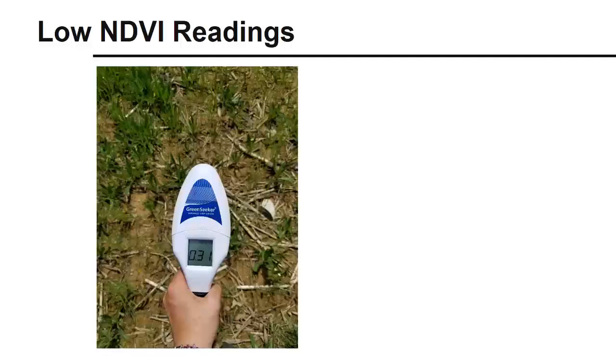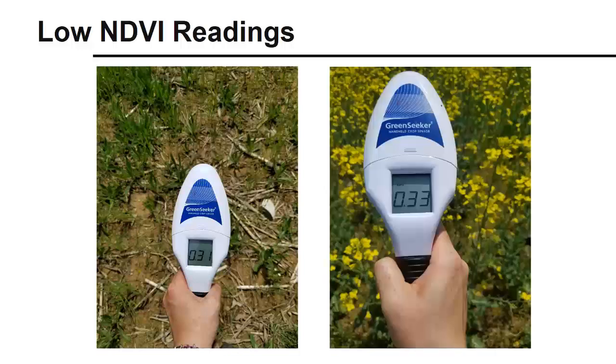Because it is detecting greenness, the GreenSeeker will detect bare soil and flowers as low NDVI values. In the previous slide, we saw that it read 0 with no vegetation, but here it gives a low reading of 0.31 when soil cover is patchy with lots of bare spots. It is also influenced when cover crops like canola are flowering, since it does not detect the yellow flowers, giving a similar reading of 0.33. Unhealthy crops, or those deficient in nutrients, or those that are starting to lignify and senesce, would have lower readings similar to these.